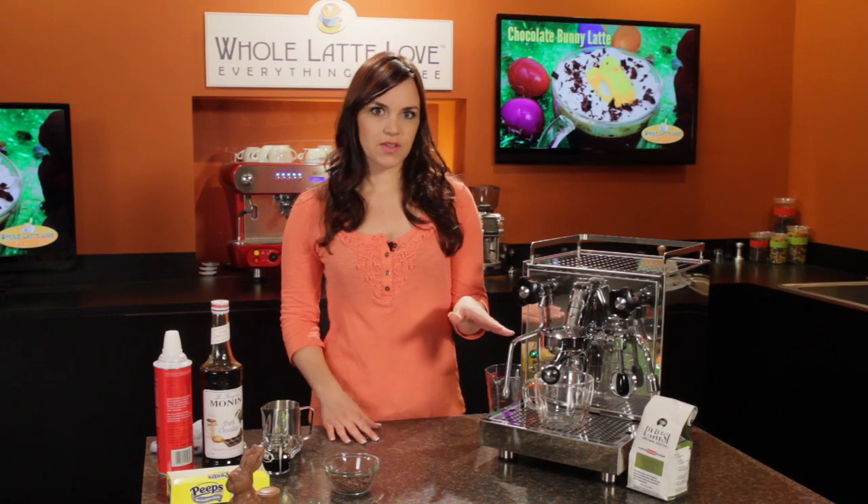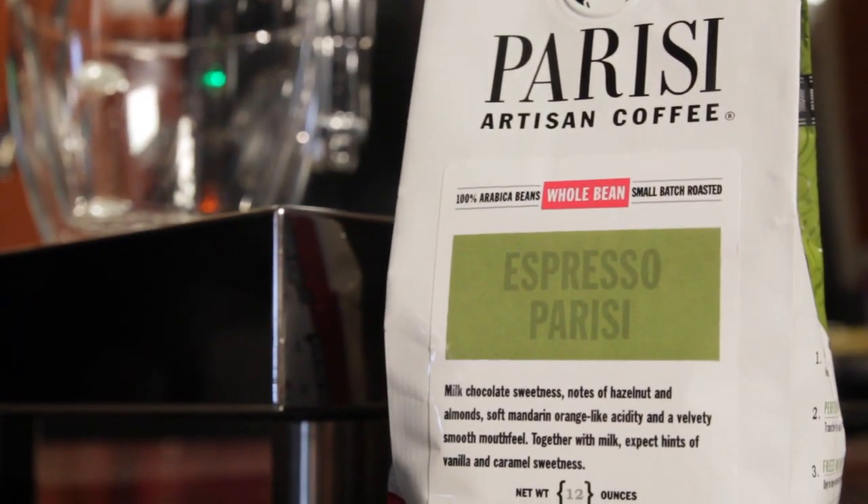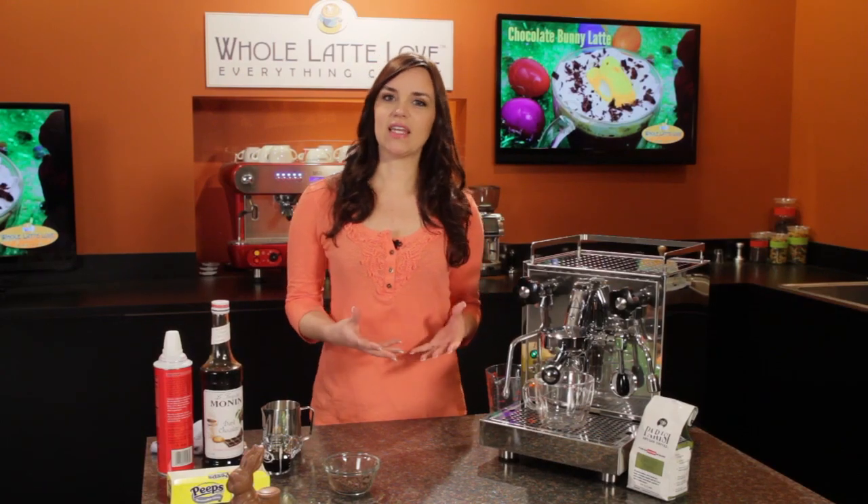I've loaded my portafilter with Parisi Artisan coffee. We're using the Parisi espresso blend, and we chose this one because when you combine it with milk it has hints of vanilla and caramel-like sweetness.